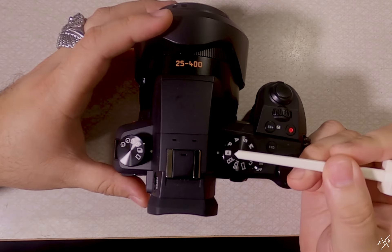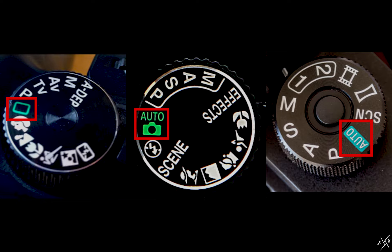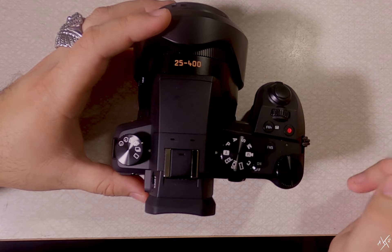Now for the most part, we all seem to leave this wheel on the green label for the entire lifespan of the camera, right? But not today. Today we're going to change that.